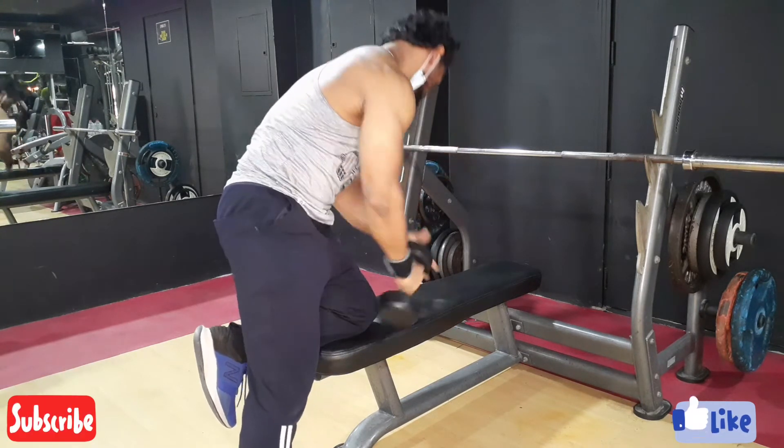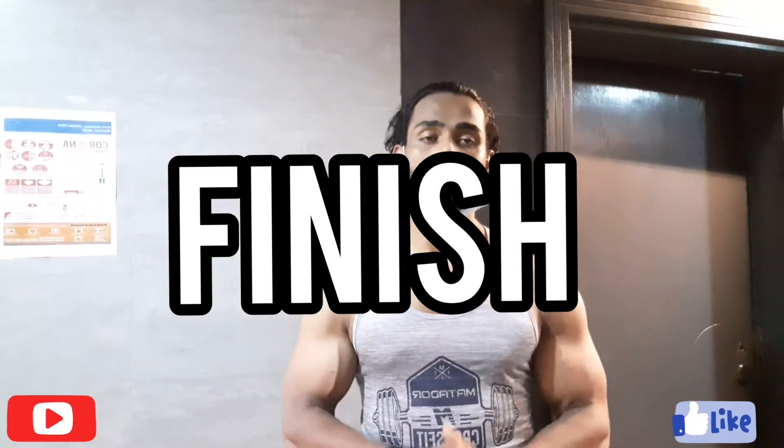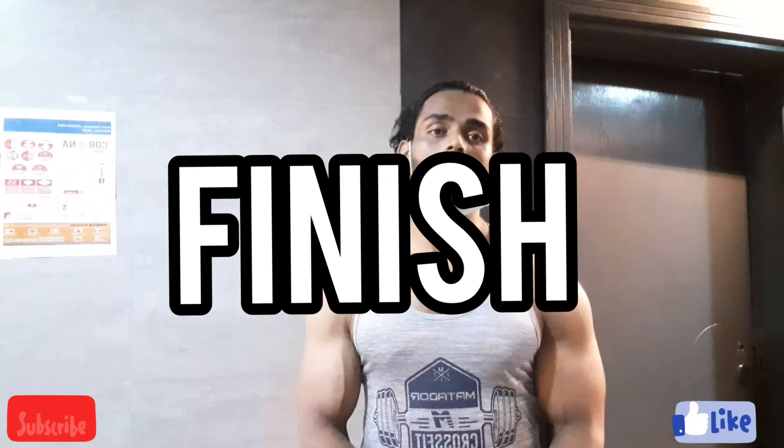I hope you guys liked this video. If you like this video, please subscribe to my channel and don't forget to click the bell button. Today I'm signing out, so take care, bye, see you soon!